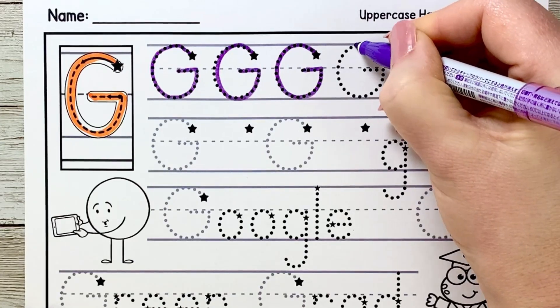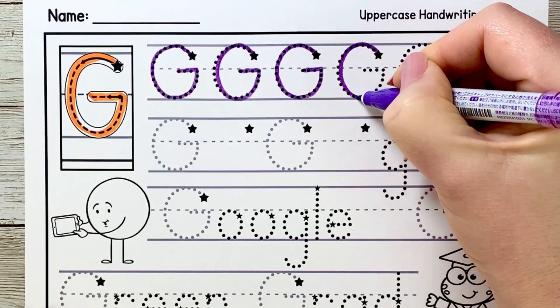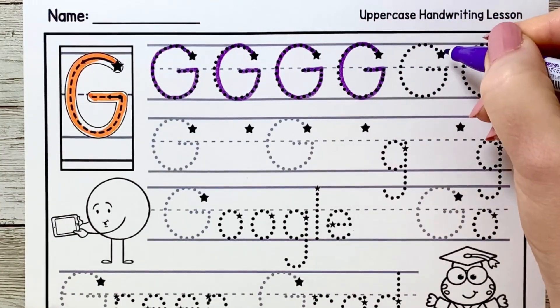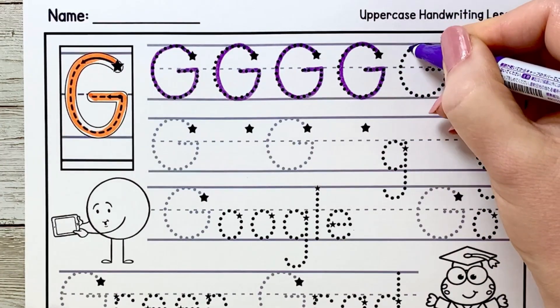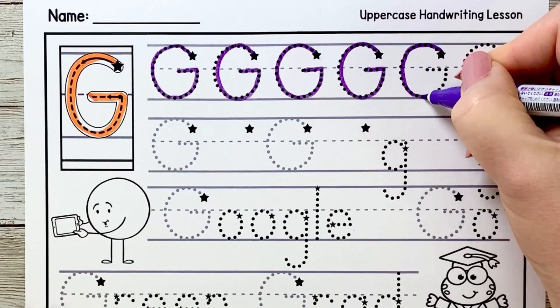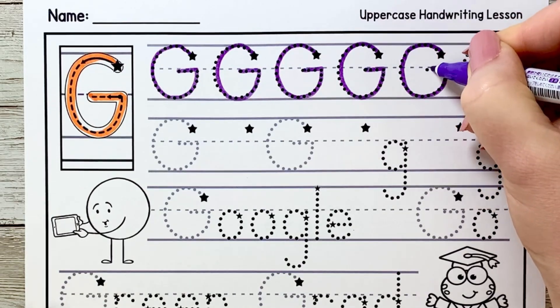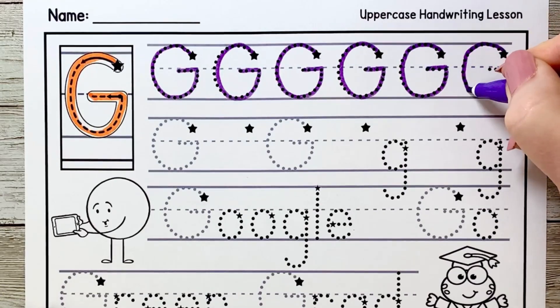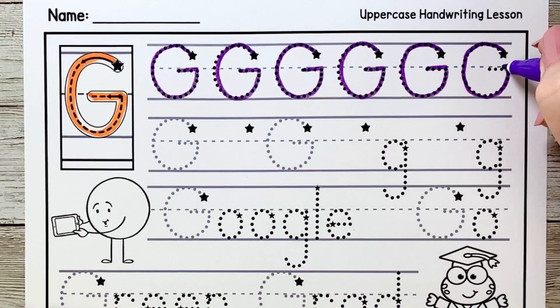If I get ahead of you at any point in the video, remember you can always pause to catch up and then join me when you're ready. Let's make another G — curve up, circle around, sit on the grass line, up to the fence line and over. Last one on this line: curve around, down, up and over.